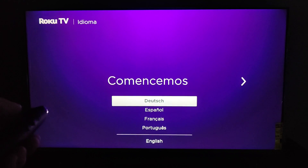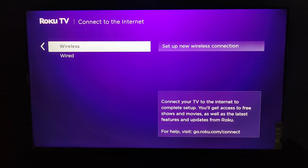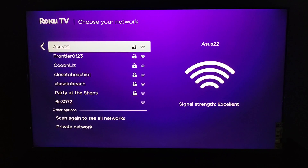With our remote paired, we can confirm this by using the up and down arrows to move through the menu. We need to select the language — I'm going to select English and click OK on the remote. I'm going to be setting this up for home use, so clicking OK on that option. If you're plugging your internet in directly with an ethernet cable you can do a wired connection, but most of you are probably going to be doing wireless. I'm going to do wireless, so clicking OK on that and then clicking OK on 'Set up new wireless connection.'